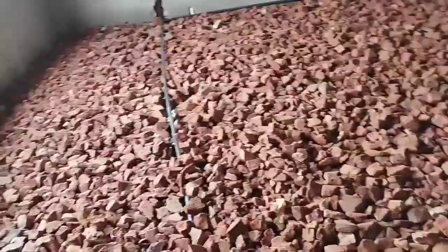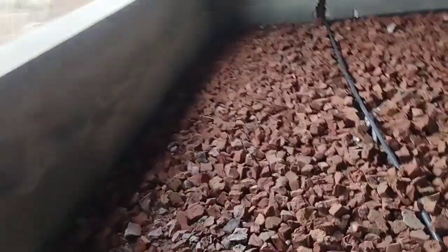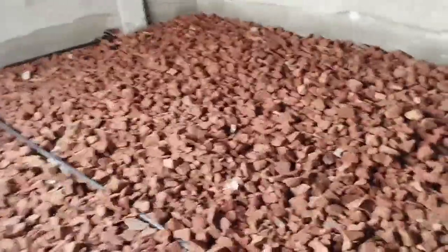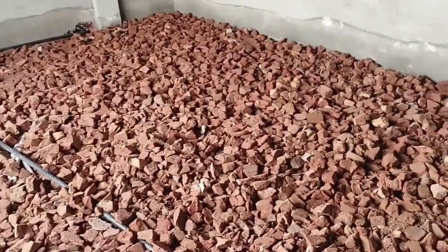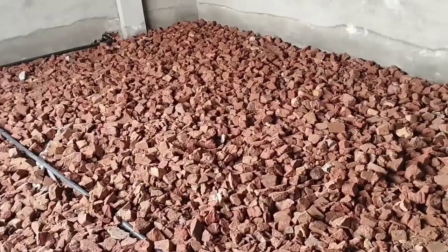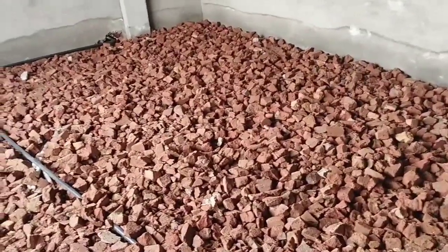Welcome to my YouTube channel. Friends, today's topic is called Brick Blast — where it should be used. I will give you information today.